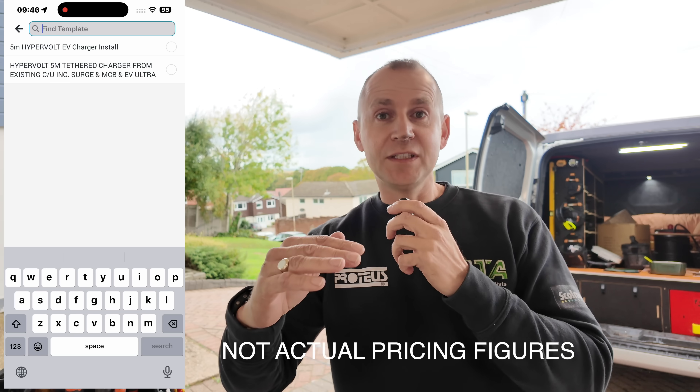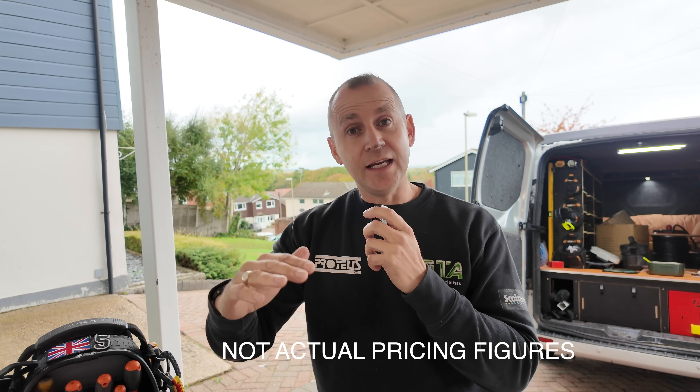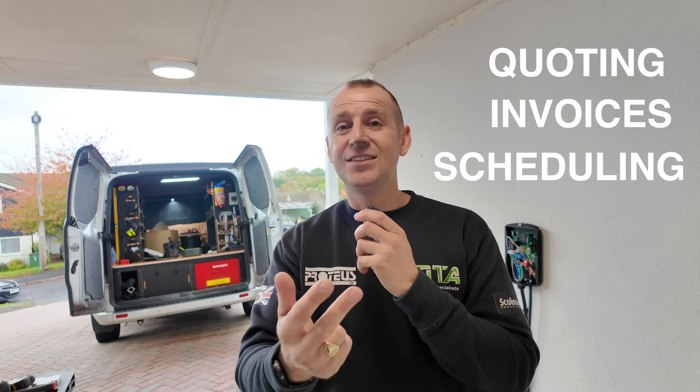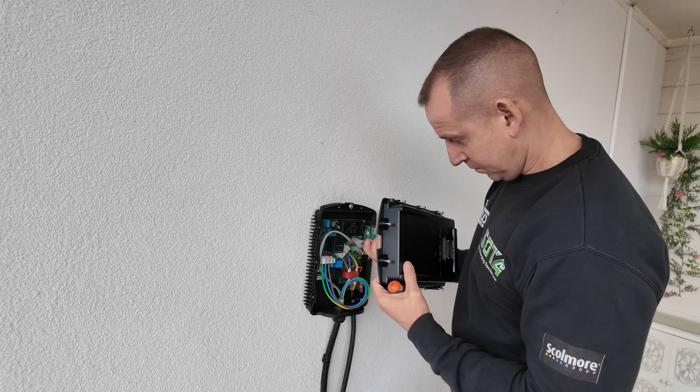Once your customer has filled out the inquiry form, download the Traderfy app — it's software that will transform your business. Take all the information from the survey straight into Traderfy, open your templates which already have the full materials list for these jobs, and at the bottom simply deselect the charger you're not quoting for. Your quote is built in about two to three minutes. You can quote, invoice, and schedule all from your mobile phone. Start your free trial with Traderfy now using promo code SOTA30 for 30% off your first three months, with a two-week free trial to begin.